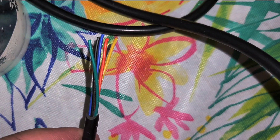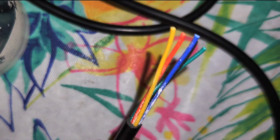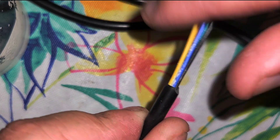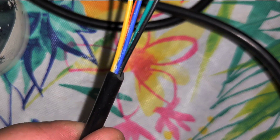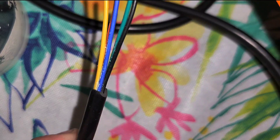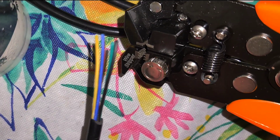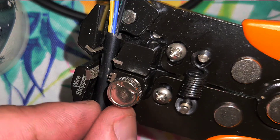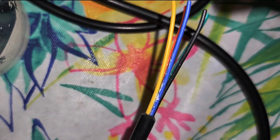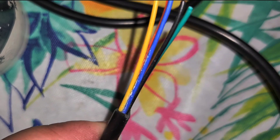I'm going to show you how to use these waterproof connectors that come from Amazon — it's very simple to use. First thing I'm going to do is strip back this plastic a little bit more. I have some automatic wire strippers and we're just going to put that in there and strip this little piece off to make sure we have the right length that we need.